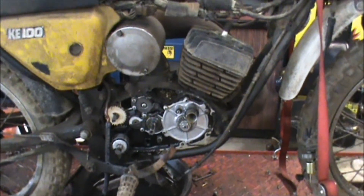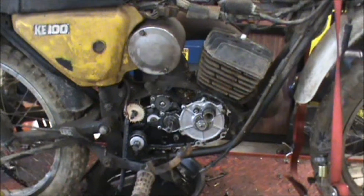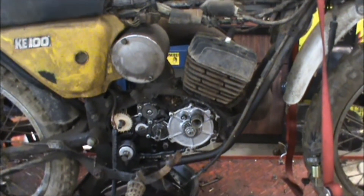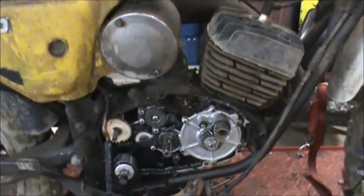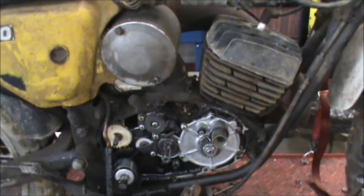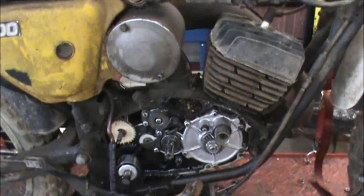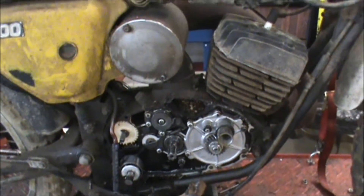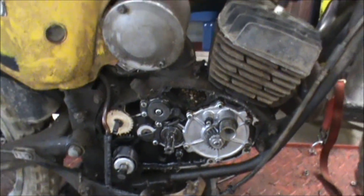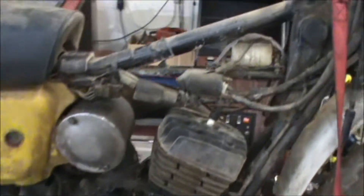Before I ordered the shift shaft or kickstart shaft, I saw an engine for sale and put a bid on it — wasn't really expecting to get it, but I got it, so it's on the way. I might throw that on here while I'm rebuilding this one, but it should be fun.